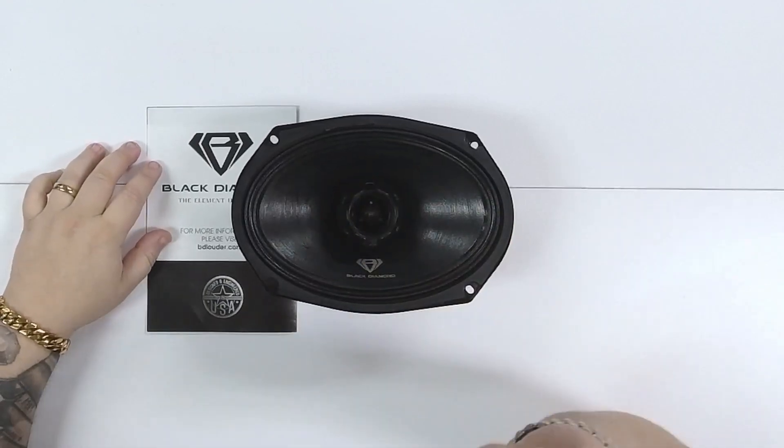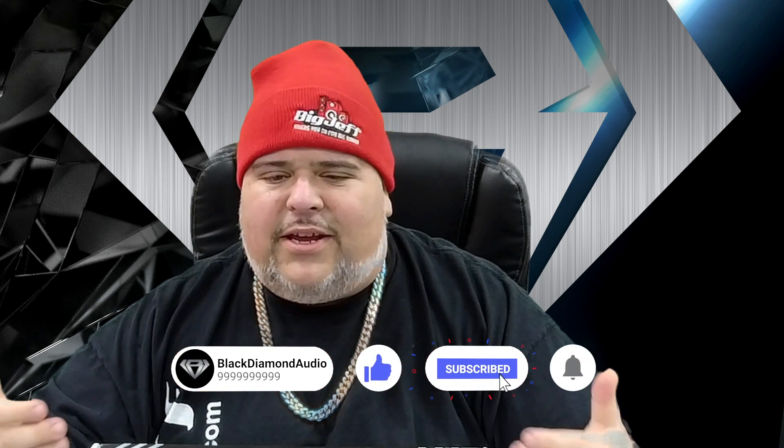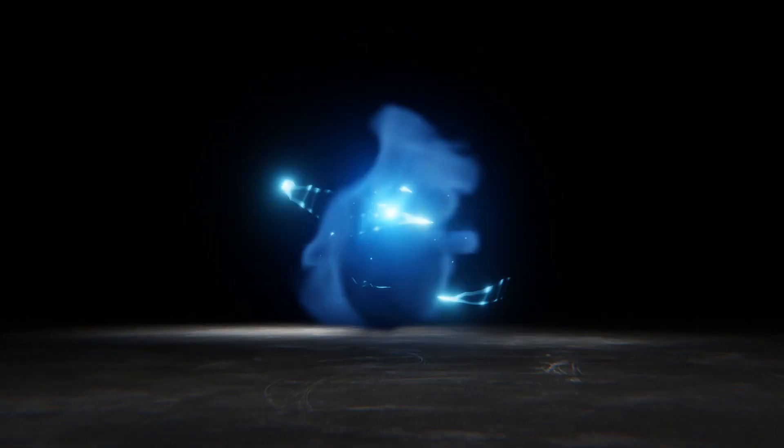Hey, it's Big Jeff signing off. Make sure you subscribe, share this out, bring your friends to the channel, give me a like and a comment. Let me know what you do or don't like, or things you want to see in the future — I love the feedback.